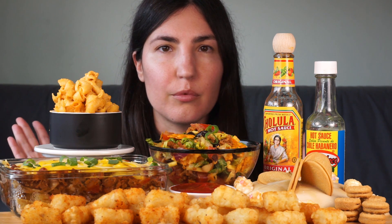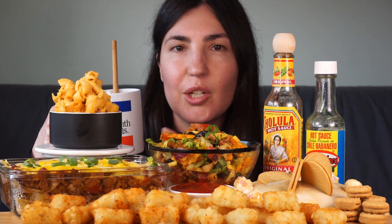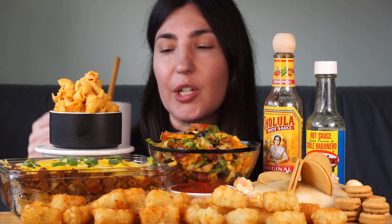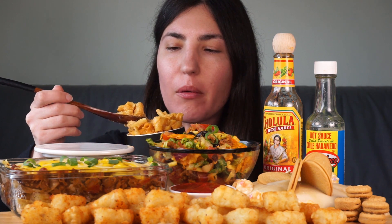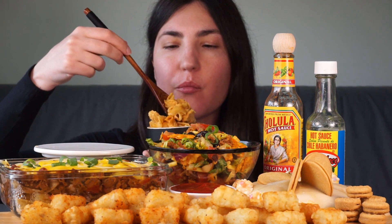As always I will leave all the information in the description of how I made these foods in case you want to make them or check out the products for yourself. I also have my cup of peach tea with the mug that Madison sent me that says 'don't mess with animals.' I'm also using the cutlery Madison sent me.